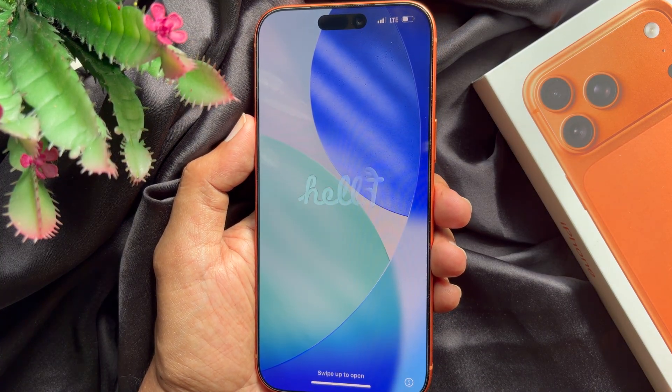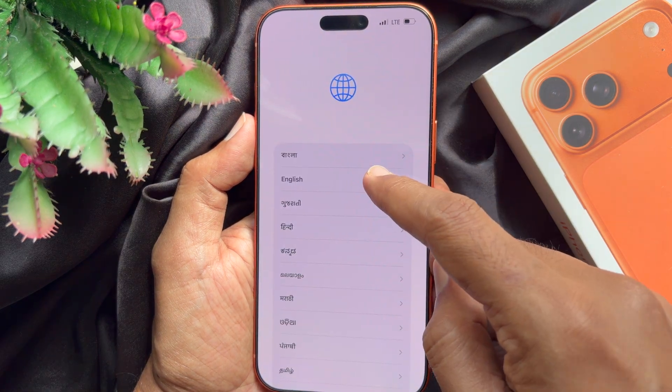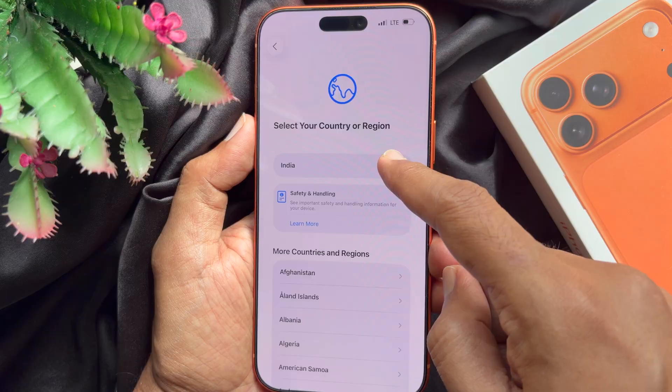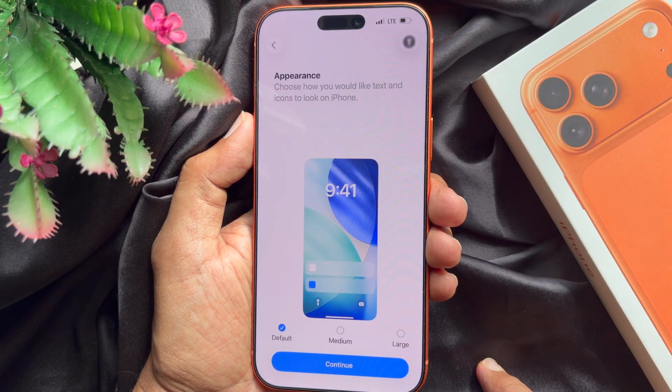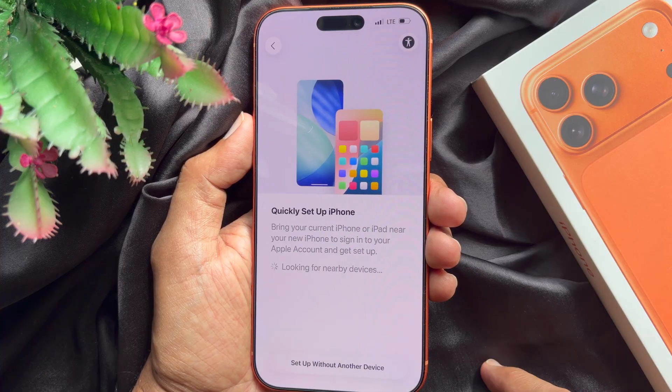Swipe up to open, choose language, then select your country. For appearance, you can choose medium or large. Tap continue.